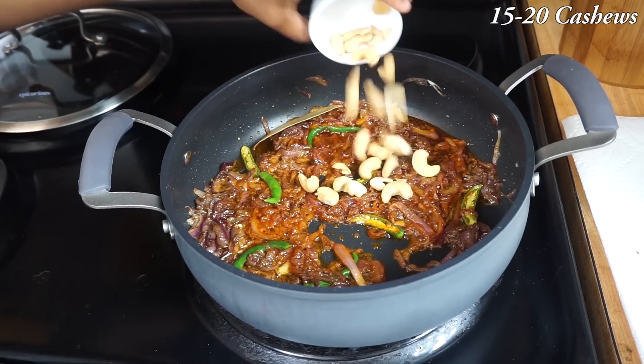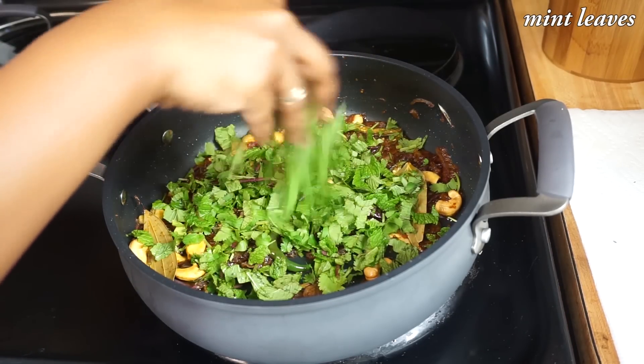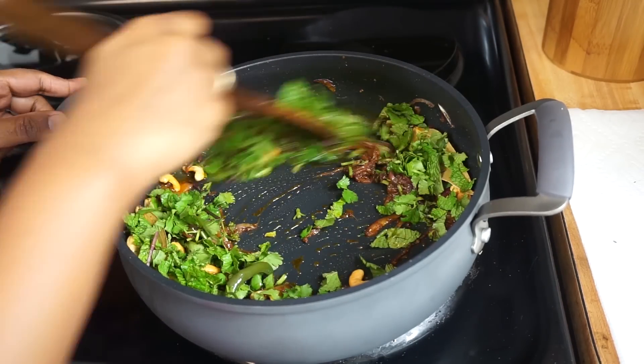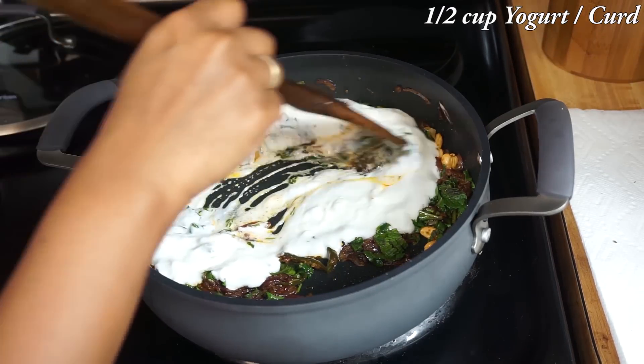Add some cashews, some coriander leaves, some mint leaves, and mix it. Also add 1 tsp of yogurt and mix it well.